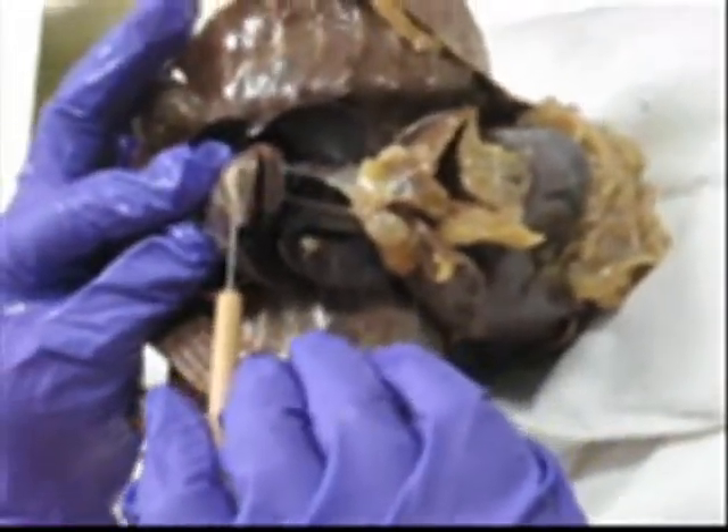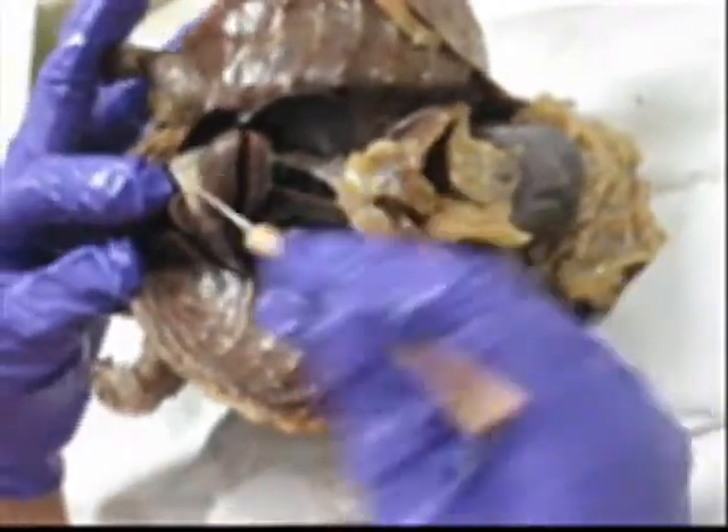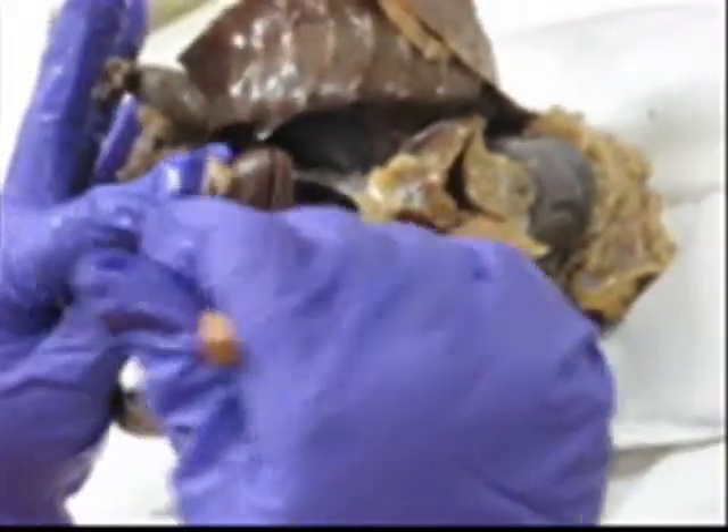Then we're going to peel back this membrane. What is this membrane? Pericardium — which one? Parietal pericardium. Great. Very tough membrane.